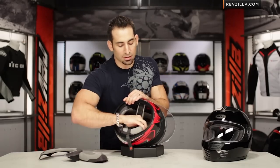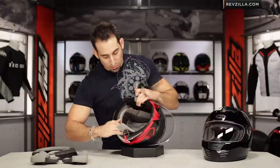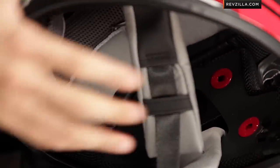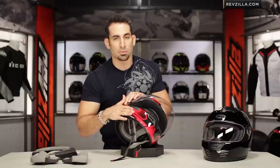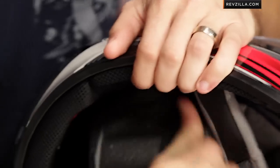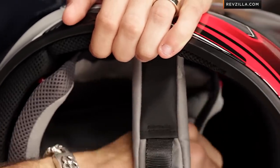Basic cheek pad design with a nice contour, moving into that intermediate oval head shape — this is the new style shape from Bell. Notice we also have speaker cutouts. This helmet, the way the neck roll is designed, will take a third-party comm system: your Cardos, your Senas, interphones that need to clamp onto this neck roll. You're going to be able to do that no problem and have plenty of room so the speakers aren't pressing into your ears over a longer ride.